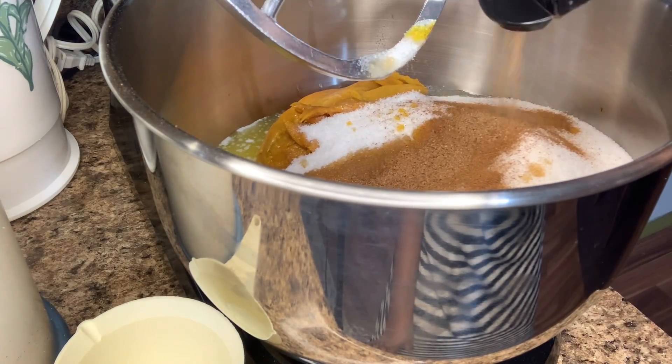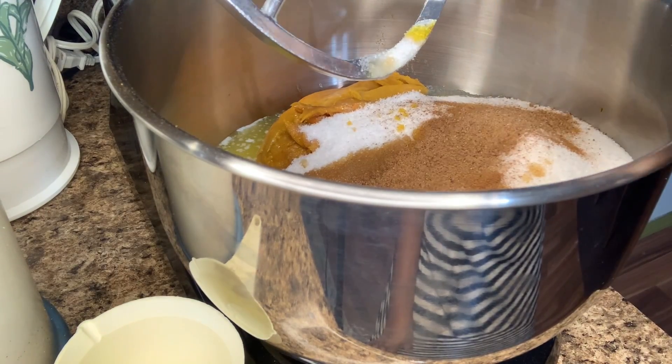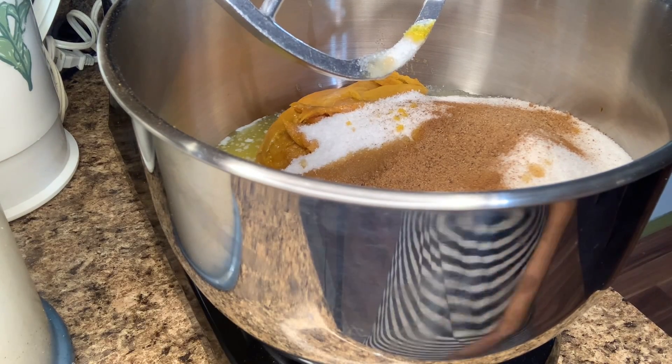Some nutmeg. You have to be careful with the nutmeg because it'll overpower everything.